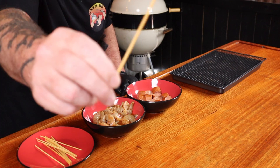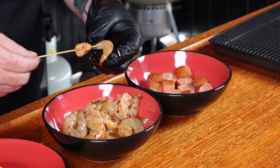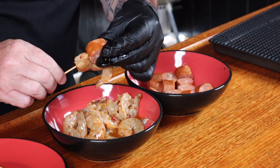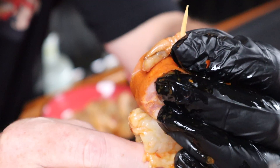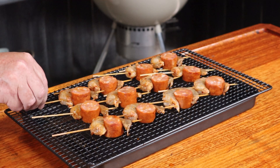Citric acid reacts to metal, which is why you need a non-metallic bowl. Now it's skewer-making time. Grab a wooden skewer that's been soaking in water for at least an hour and stab it through the thickest part of the prawn. Grab a piece of chorizo, add that to the party, then stab through the tail of the prawn to hold it all together. Place on a wire rack until each prawn has a date with a piece of chorizo.